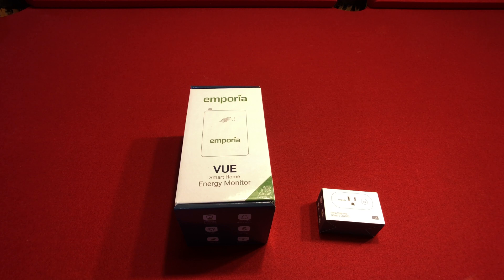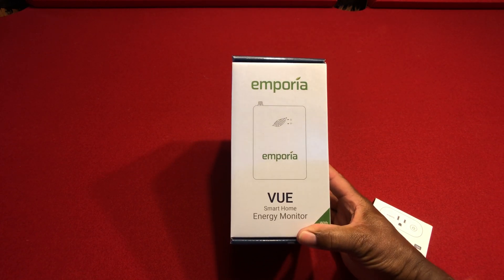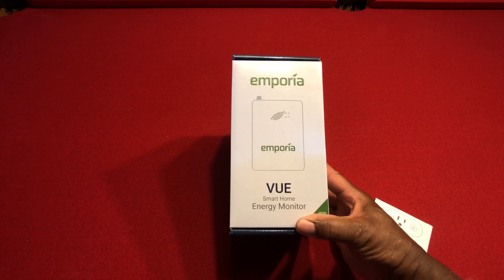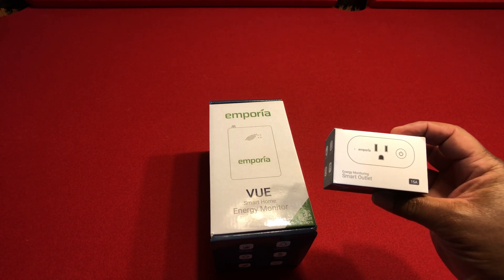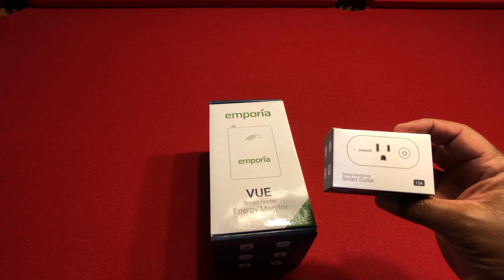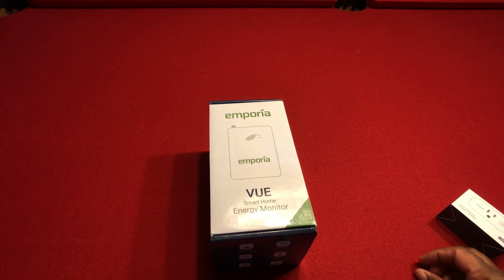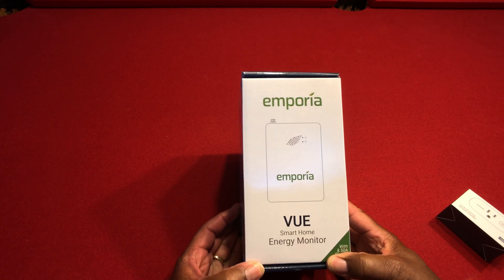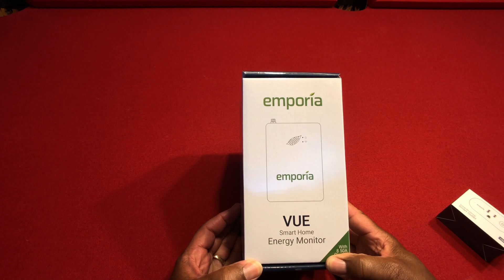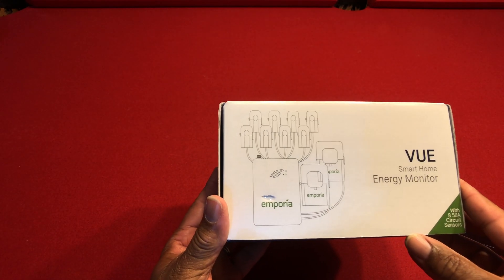I have a new product I just received a couple of days ago — the Emporia View, and this is Gen 2 of the product. It's a smart home energy manager, and they included the smart outlet that works with a single appliance plugged into it to give you information about energy usage on that device. I'm really impressed with what I see here. I've already opened this package but I was so impressed by the packaging I figured I'd show you a quick video of exactly what it is.